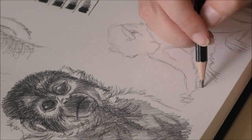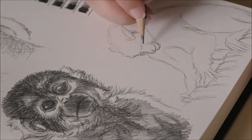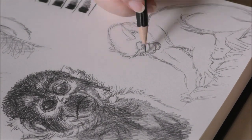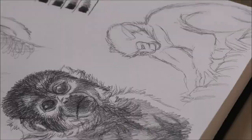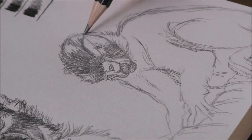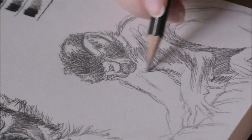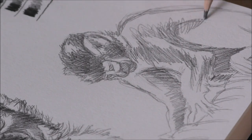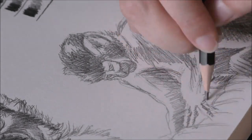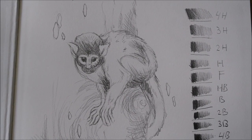And here comes the third monkey, which is another squirrel monkey, but this time a full body one. This time I decided to sketch out the basic figure with a slightly softer pencil — the HB pencil, which to me is the perfect balance between a H and a B pencil. Not too hard and not too soft, yet still easily erasable when used with light pressure. I mixed in a bit of the B pencil for the shading. And there's the first page of the sketchbook filled.